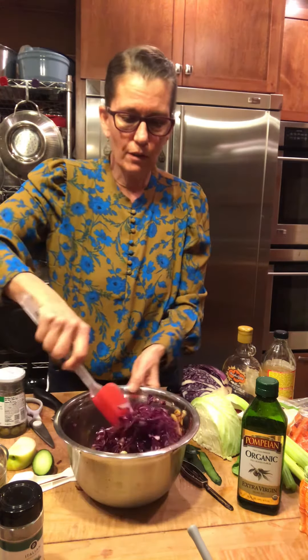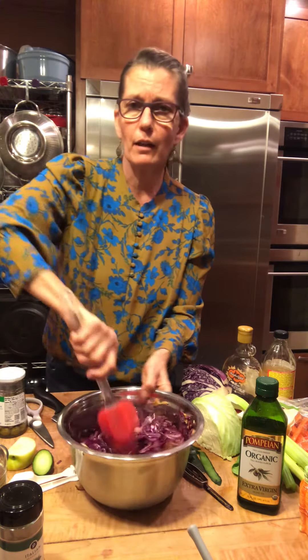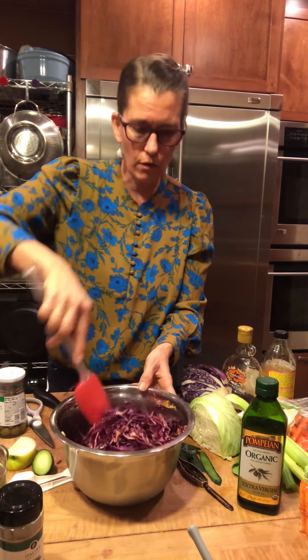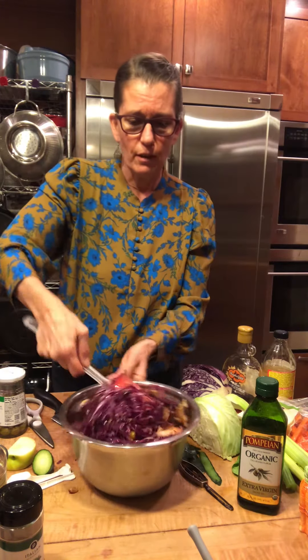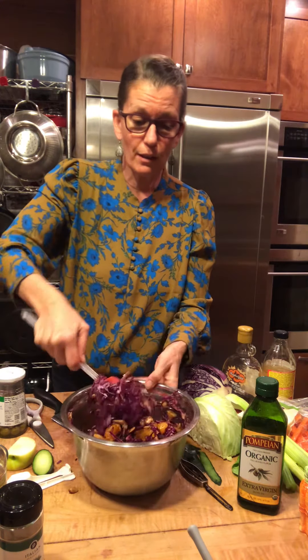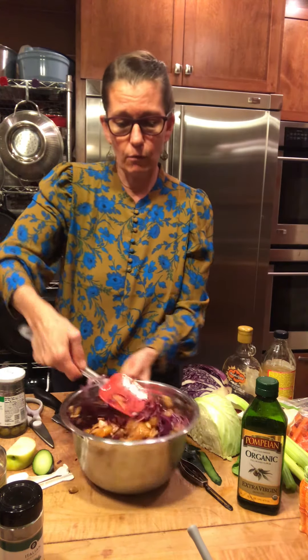And you could use green cabbage. You could even shred kale — you can put any kind of heavy green or cruciferous vegetable, even cauliflower florets. Whatever you like, whatever you have sticking in your refrigerator — that's what I'm going to say — whatever you need to use up.